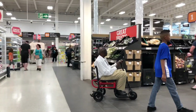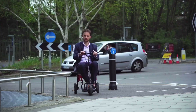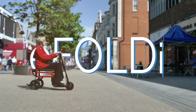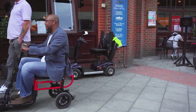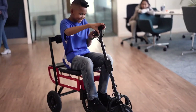Its foldable design allows users to effortlessly collapse or unfold the scooter in seconds, making it perfect for travel in compact cars or on public transportation. For a smooth and comfortable ride, the EFOLD Lite features pneumatic tires, a low center of gravity, and a four-point floating seat suspension, ensuring stability and comfort on various terrains.